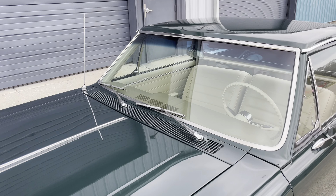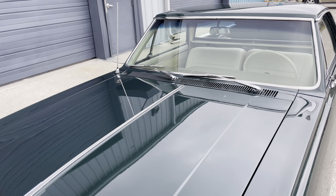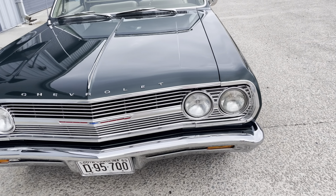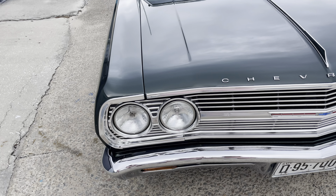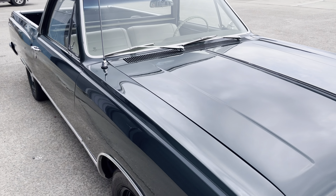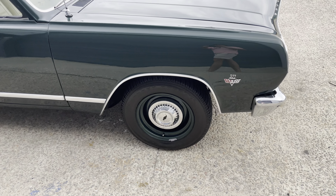My camera just stopped working, but here we are. Everything is new from the restoration — all the chrome, all the lenses, everything looks really great. The paint on the hood and all the top sides is just fantastic.